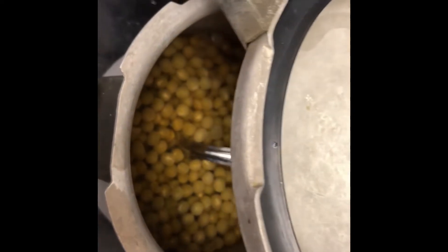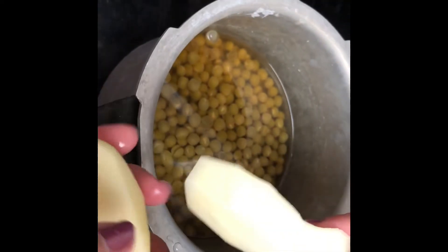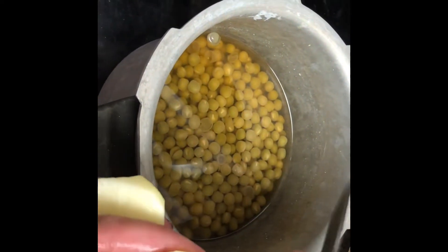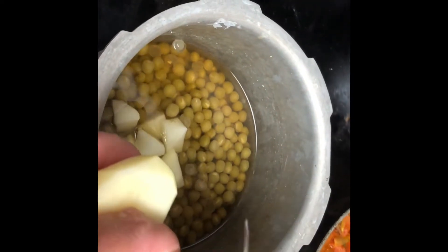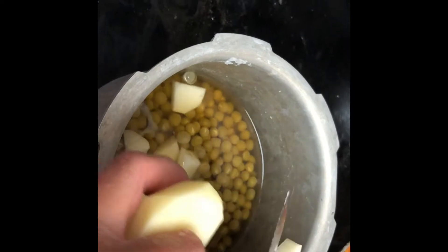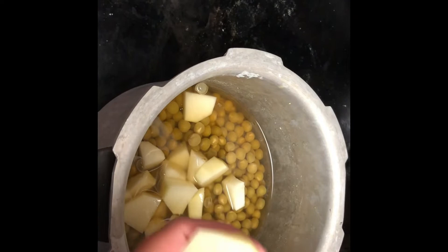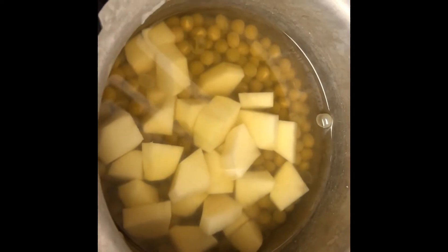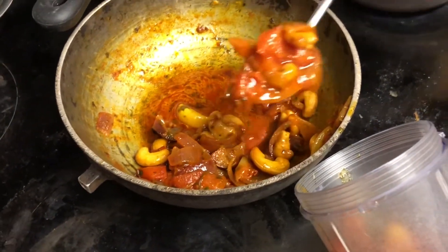I'm chopping just one potato — that will do because the salt was only one spoon extra. This will take away all the salt and give more good taste. The gravy will be very good, and eating it with rice will also help cut down the salt. I've added some water and I'll give it one or two whistles, then make a puree out of the onion and tomato mixture.